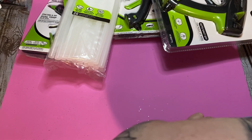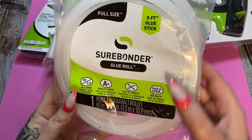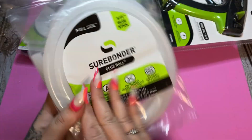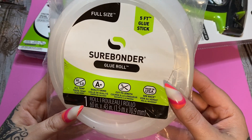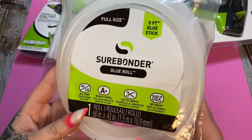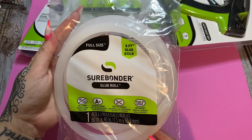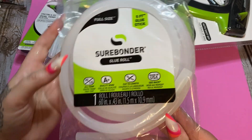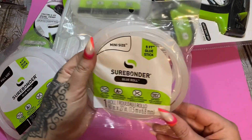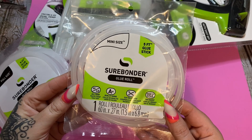Why are things falling out of the box? We got the Surebonder glue roll — a five foot glue stick. Check that out, a five foot glue stick! This is all temp — you can cut to length or just use the whole thing, whatever you want to do. Here is another full size five foot glue stick, once again all temperature. And this is the mini roll, the mini size, five foot as well.